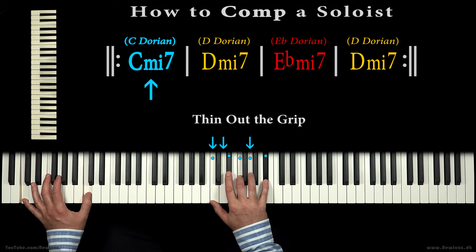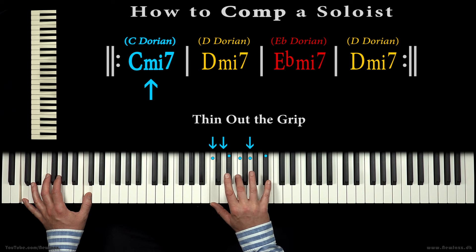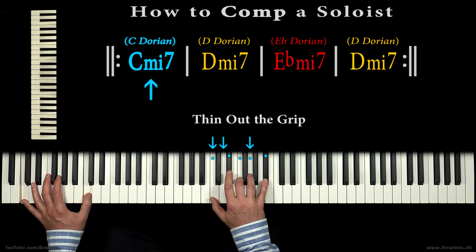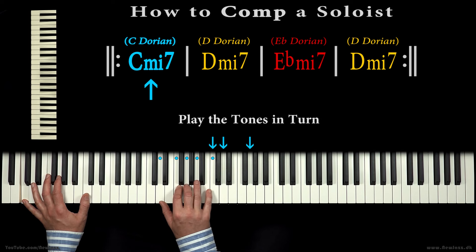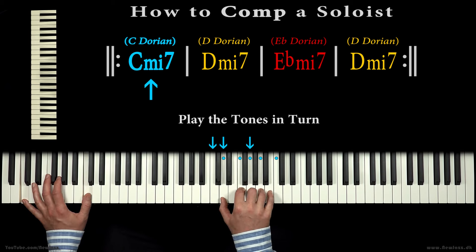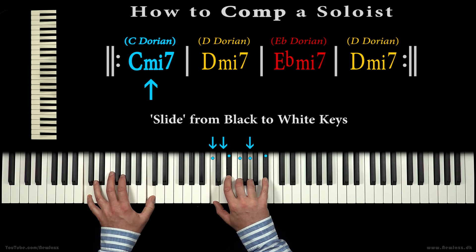Or we can thin out the grip to make a more delicate sound — for example, by settling for quartal chord voicings. We can also play the grip tones in turn, from black to white keys, to make our sound even more intriguing.